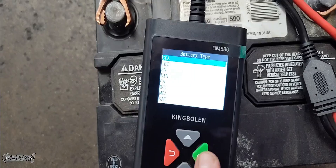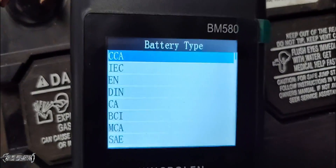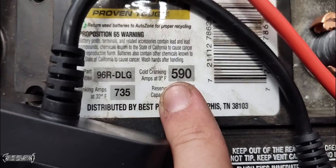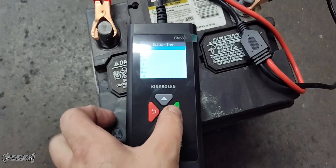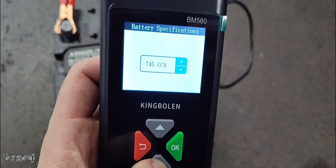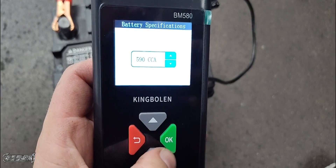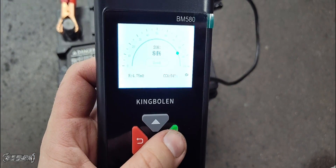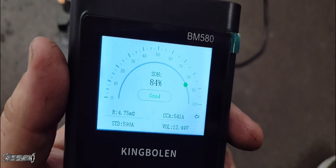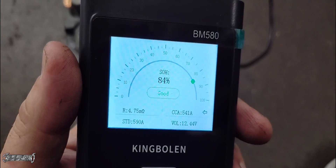Go to CCA — again that is cold cranking amps — and on this battery it's 590. So I'll use the arrows to take that up to 590, then hit test, and it'll run the out-of-vehicle test. You can test to see if your battery is good this way too. This one was actually good — there was no problem with this one, so it went back in the vehicle.